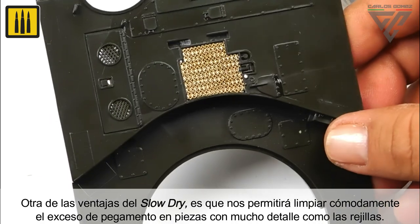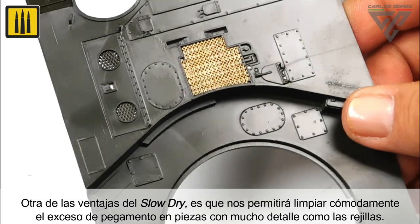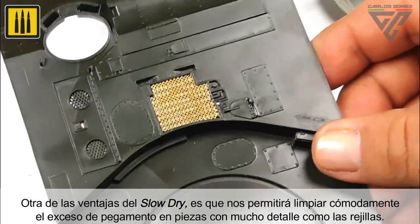Another advantage of slow-dry is that the excess glue can easily be cleaned and removed from parts with a lot of detail, such as grills.